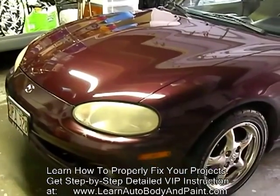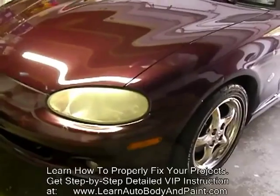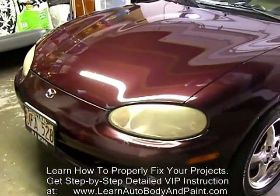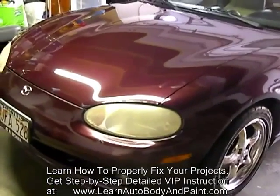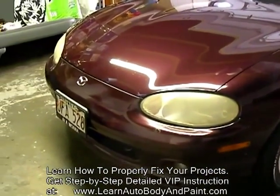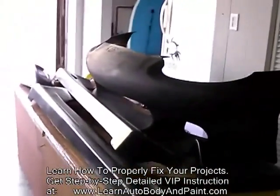I might be doing a complete color change. I don't know if I might keep the original color or not. Because this is a limited edition, I may keep the original color — you know how that is with limited editions and people like to see original colors on the car. So I'm not sure yet, but I might just go ahead and modify it completely, 100% change the color. This is our 2000 Mazda Miata. I have my full body kit right here.